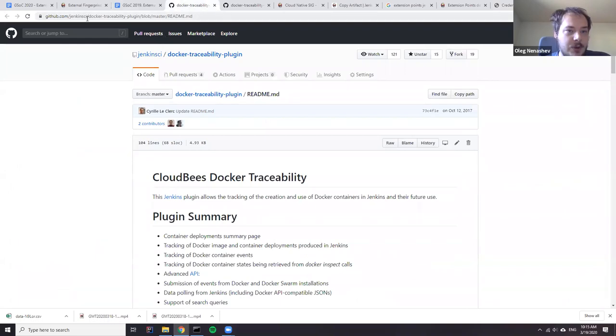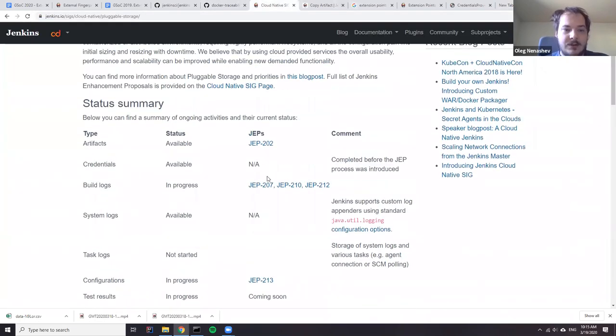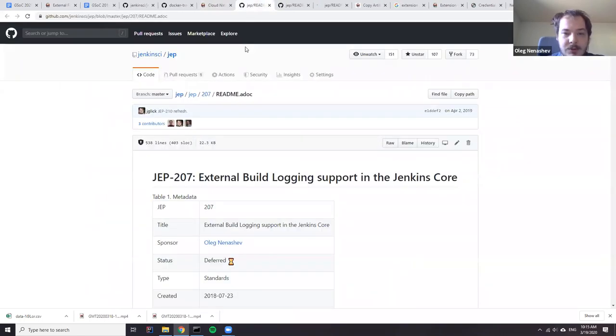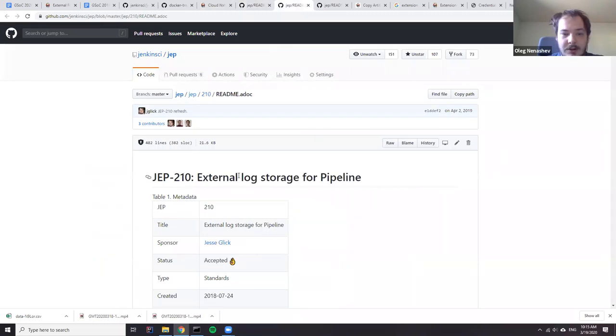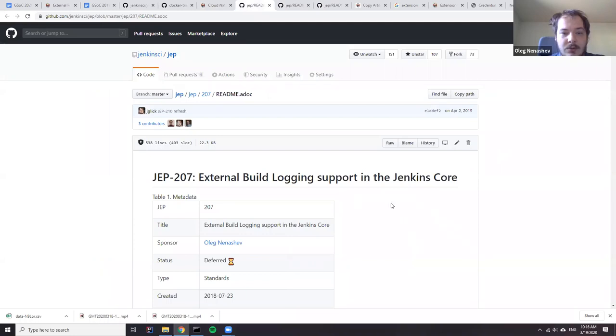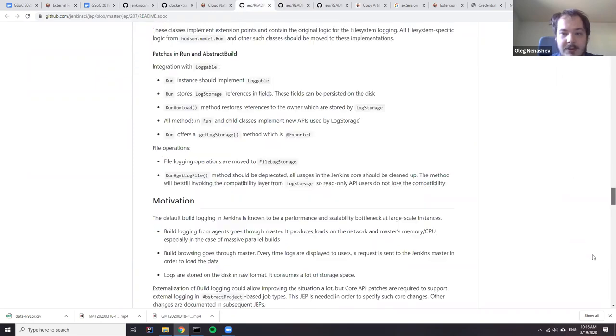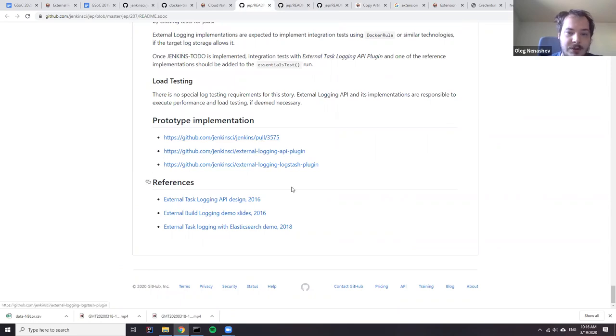If you're interested, we had several projects Sumit already referenced, about log storage. We implemented it for Pipeline — that was just a phase. There is a JIP where jglieck was working on external log storage for Pipeline, and this one is delivered with plugins using that. We also wanted to expand it into Jenkins core, and there is a job for that with a reference implementation showing approximately how it would be done. The main prototype was the Elasticsearch log stage; we also created a special API plugin for logging to simplify specific tasks related to external logging.